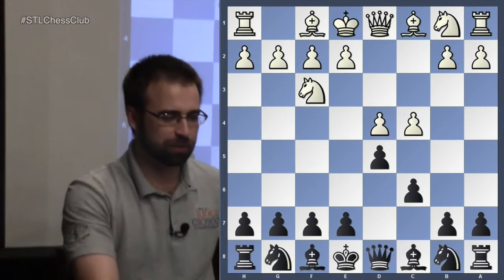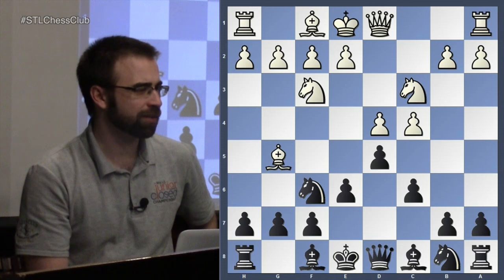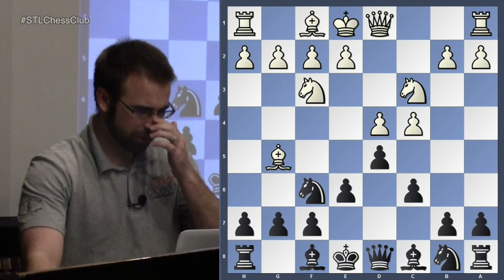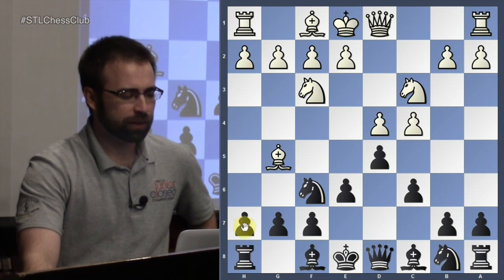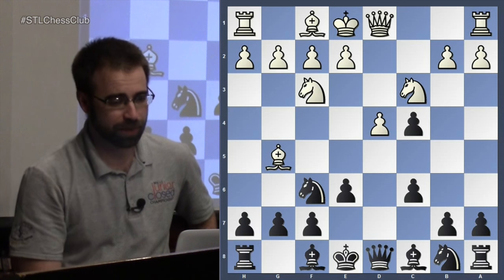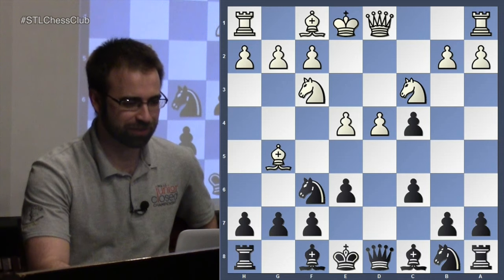We will return to the Semi-Slav. This is what we've been looking at for a good long while, and we're still focusing on the lines with Bishop to g5. A very sensible move — you get the bishop outside of the pawn chain, and if black does nothing, white plays e3 with a great game. We will look at h6 in the coming weeks, but tonight we're still looking at what happens when we take on c4 and get some of these really sharp lines — some of the best lines in all of chess.